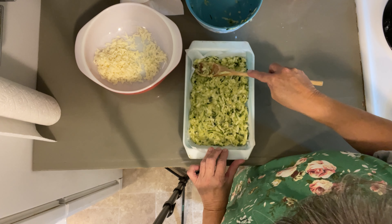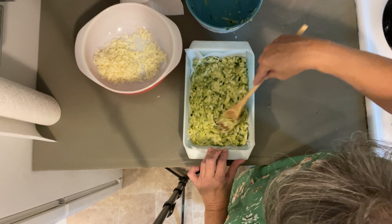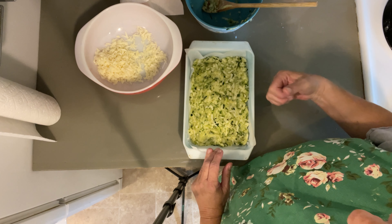Now this goes into an oven that's 425 degrees for 15 minutes, and then we'll take it out, add the other cheese on top, and put it back in for another five minutes.